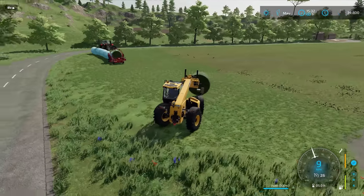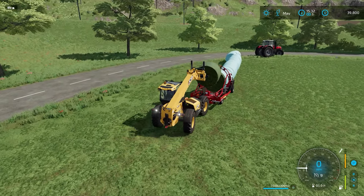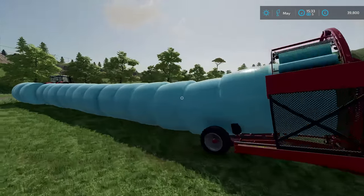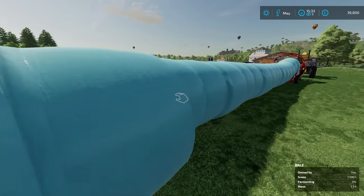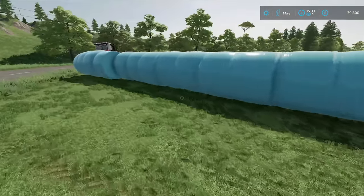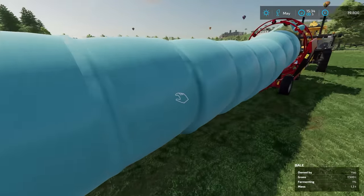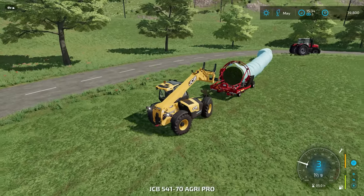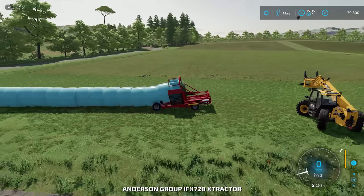I don't want to miss any bales. This X-Tractor has been waiting for months to do this, and then it gets about half an hour's use in in-game time. Fermenting 4%, 3%, mass 1.3 tonnes - that must be per bale. That would be a super heavy bale, but it is fairly wet and they are big bales. If I just move this JCB out of the way, we can say that's the end. I'll just make sure it is the end.